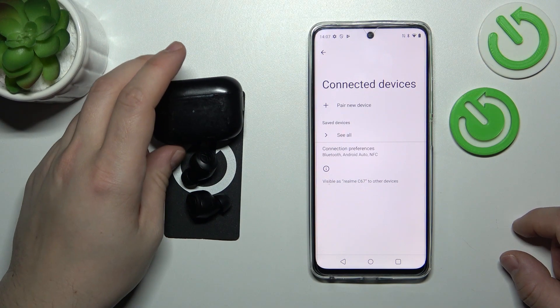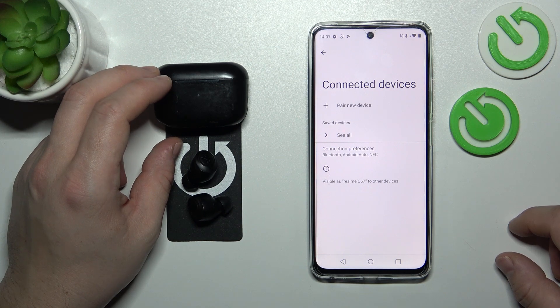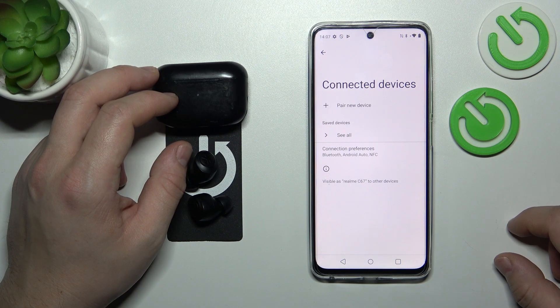Hello, in front of me I've got JLAB Go AirPOP. In this video I'll show you how to perform a soft reset of your earbuds.